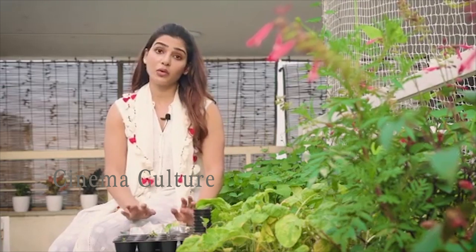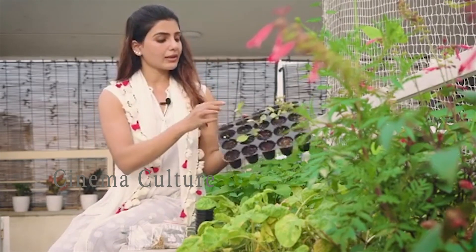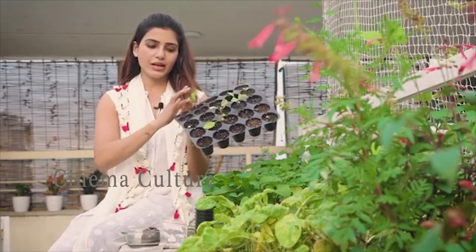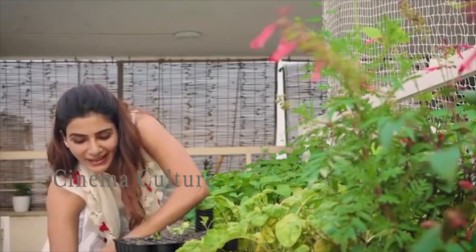Don't over water it. If you decide to germinate in a tray like this, you need to wait — look at this guy, he's ready to be transplanted — two to three true leaves. So he's ready to be transplanted into a grow bag like this or a pot like this.